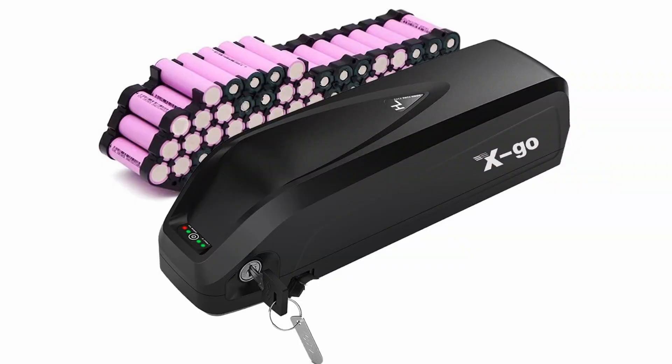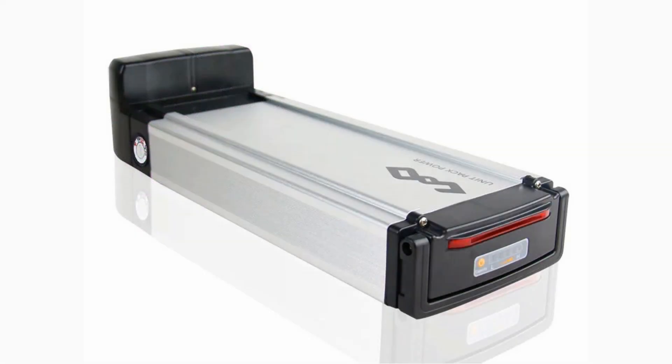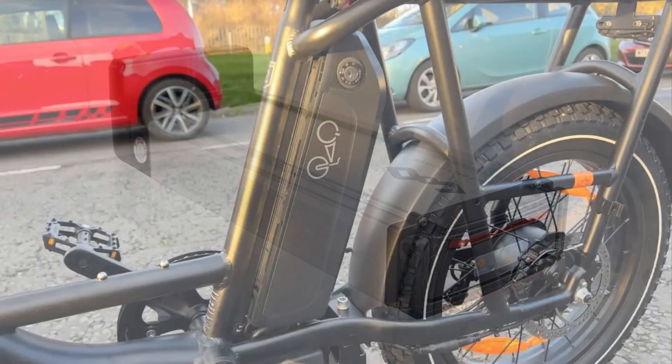Lithium-ion batteries are a complex assemblage of multiple small batteries connected to each other and tightly packed inside a solid casing to prevent them from moving around. The purpose of the casing is to protect the individual cells from the elements and physical damage in case of a collision or in case the battery is dropped. Remarkably, unless the casing is made of metal, it's always black plastic.